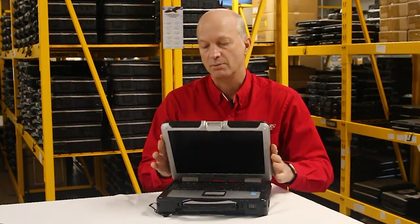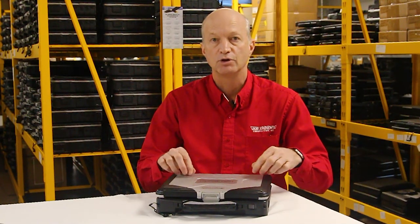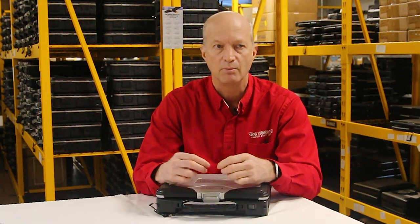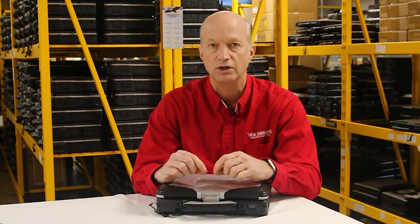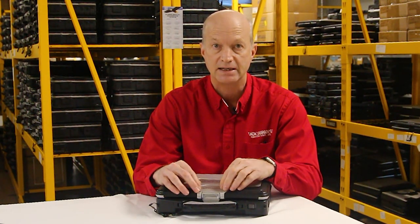Number two is a little more technical. When you tear this thing apart for upgrades, watch out for the Gobi card mounts. When you go to put the Gobi card in, there are two screws that secure the card, and the little mounts those screws go into tend to break really easily. If you're putting a Gobi 5000 — the multi-carrier broadband card — into this unit, be careful when screwing down that card. You will break those mounts if you tighten them too tight.